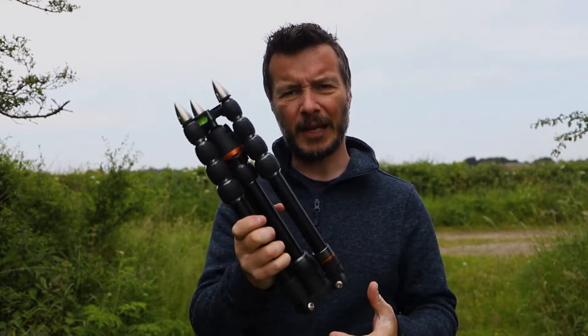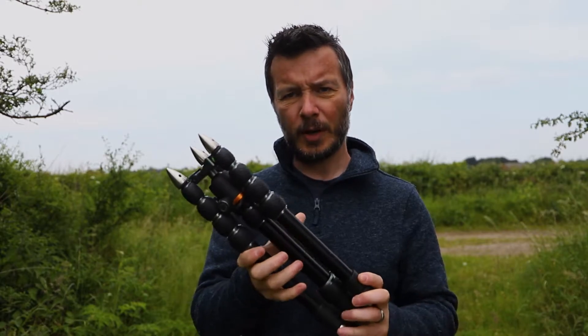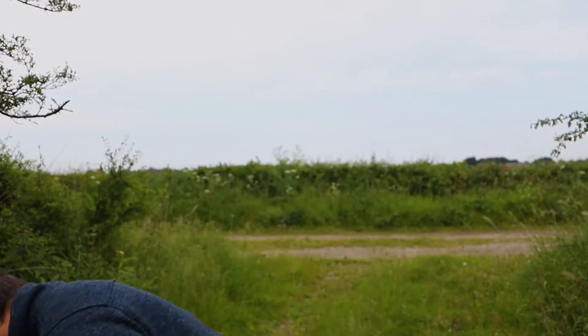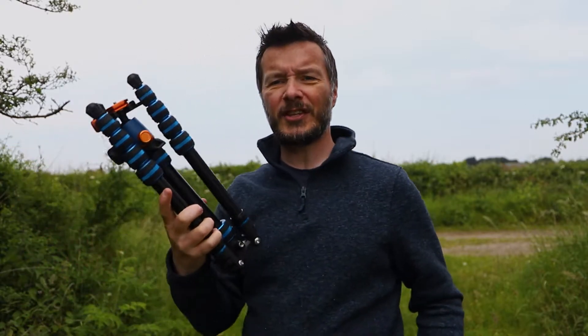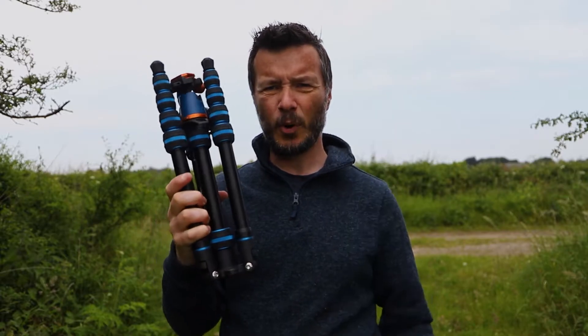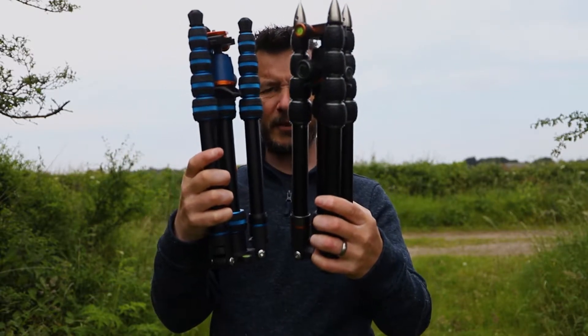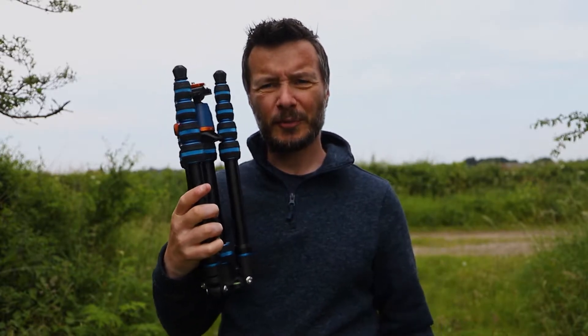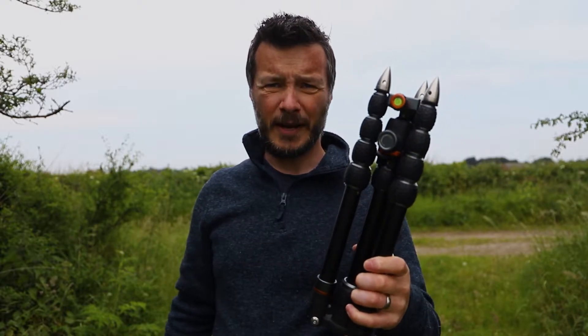They wanted my opinion — would I like them to loan it for a month so I could see whether it's the same or better than the one I've already got, because they think it is. So here we are. This is the new version, the Three-Legged Thing Punks Cori 2.0. They're about the same size, pretty much, but there are some significant differences between the two.